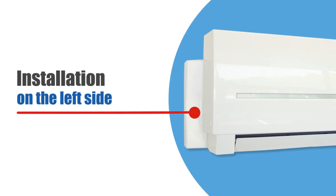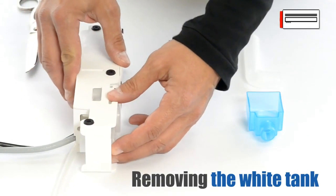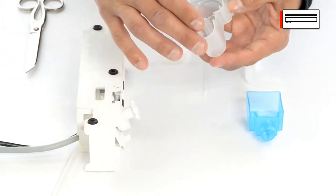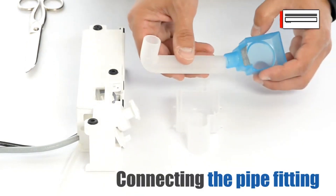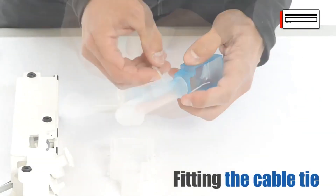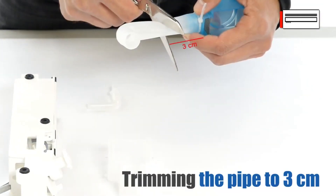Installation on the left side. Here are the fittings needed for installation. For a position on the left or right side of the unit, remove the white tank. Remove the filter and place it in the blue tank. Connect the pipe to the tank. Attach the cable tie and trim the pipe.